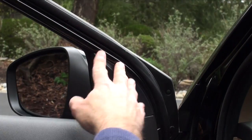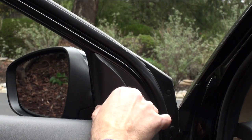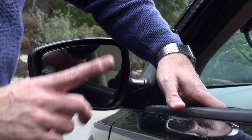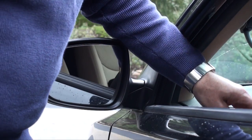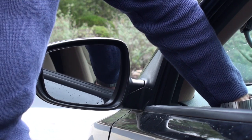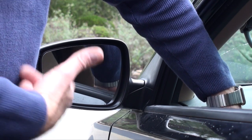Literally it only takes a few minutes. Just be careful not to drop that nut down inside the door. One last thing — be sure to test your work. Here we go: it's fully motorized and working, goes up and down without any problems. You've got a brand new mirror.